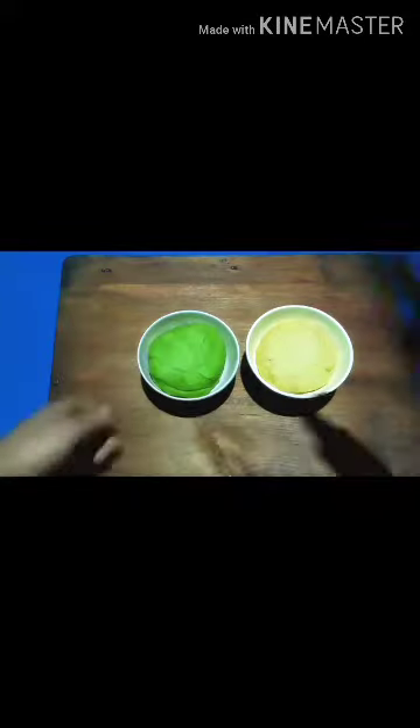Now our dough is ready. Cover it and let it rest for one hour for softness. Do the same process with the other dough. Once both doughs are ready, we can roll them.